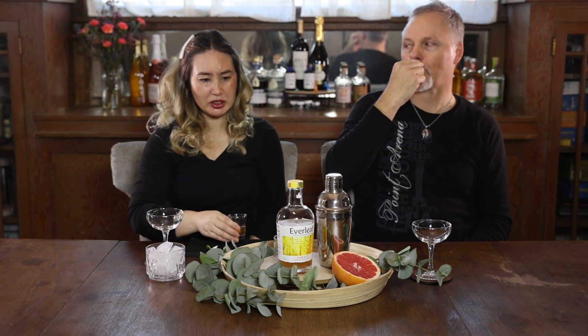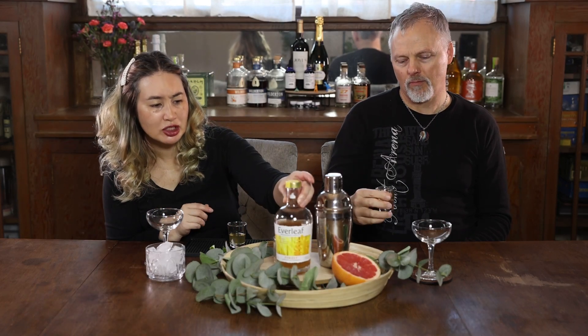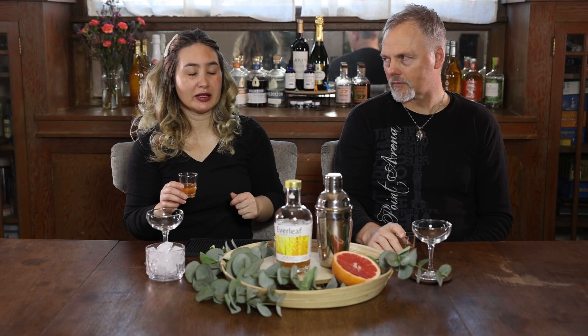It does have a lot of sweetness to it. Let me see — it is six grams of sugar for every 1.7 fluid ounces, so that's high for me. I usually like mine around one or two grams for every one and a half fluid ounces, which is what Ritual usually has. This is definitely on the sweet side, but it has that kind of bitter aftertaste.